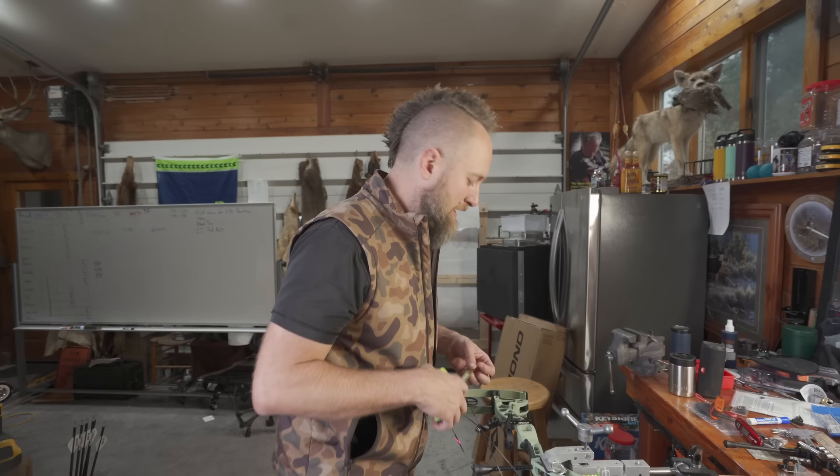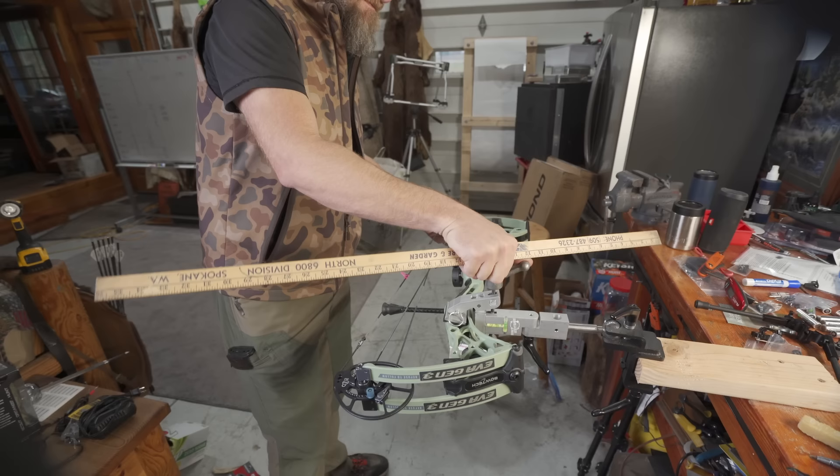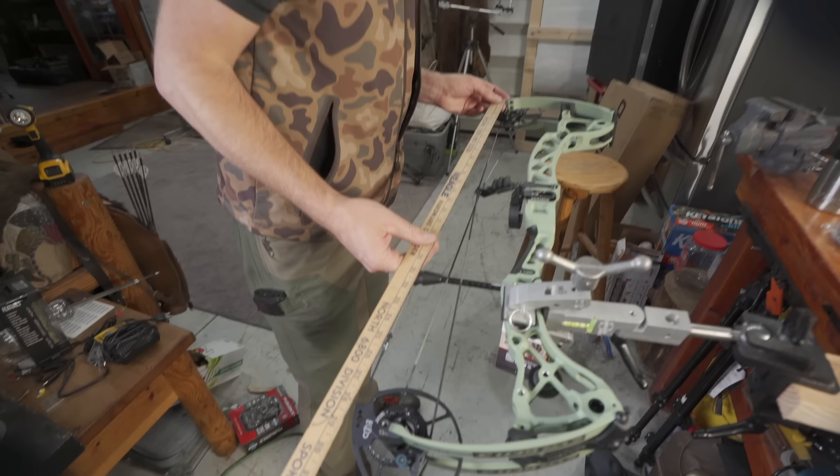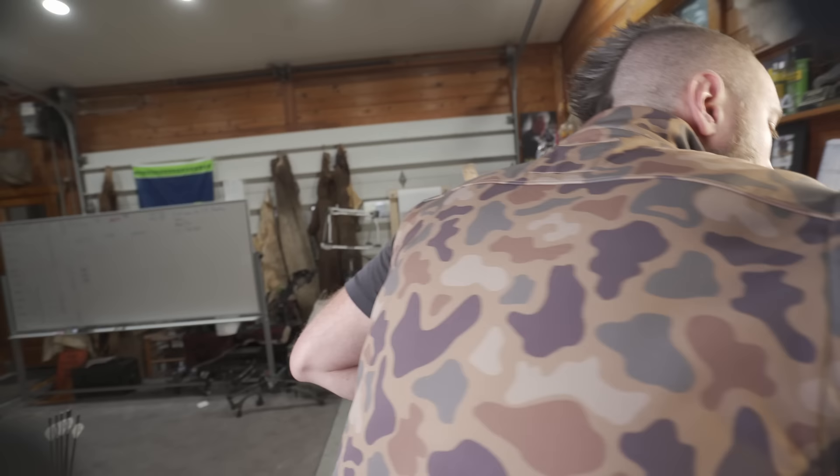Let's check some of our specs here. I was using the yardstick for this part so you can see it easier. So you can see it there — it looks like 28 and an 8th. 28 and an 8th — I'll write that down.